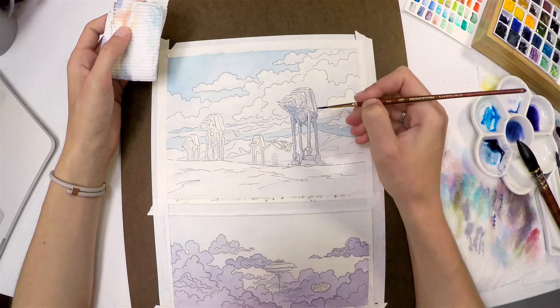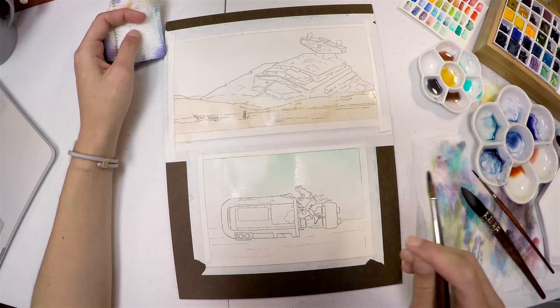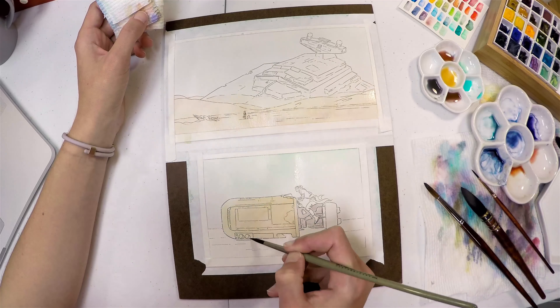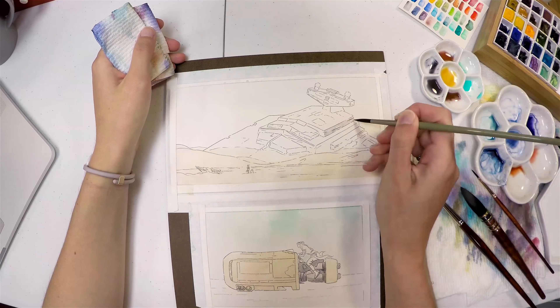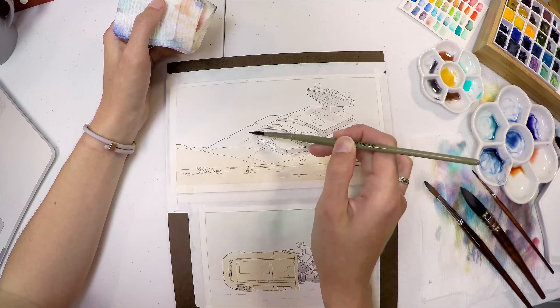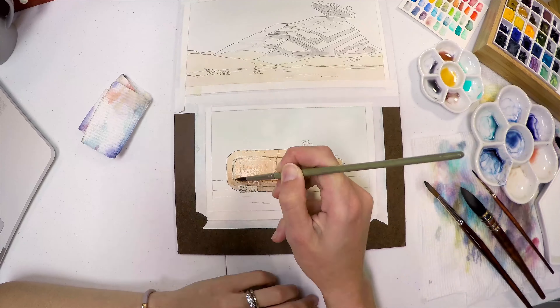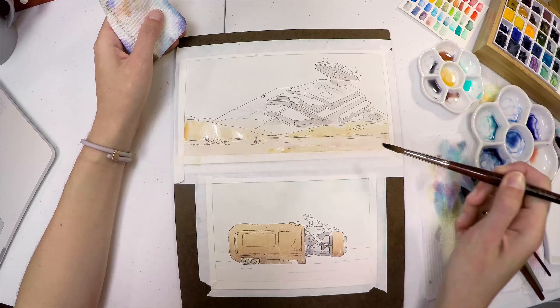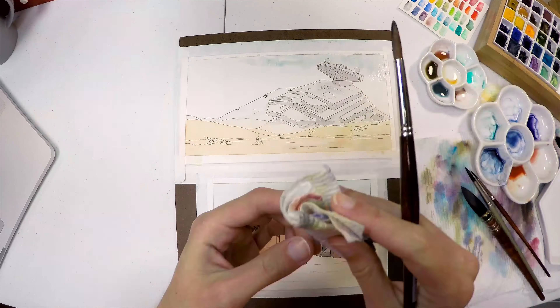Hey guys! I'm going to talk a little bit about my watercolor sketches that I did yesterday for May the 4th. If you're not a Star Wars fan, May the 4th is Star Wars Day. I had these sketches from almost a year ago — the line work I did when we were living in Virginia — and I've been wanting to do something with them. I wasn't going to sell prints or anything, but I just really like science fiction: Star Wars, Star Trek, those are the kinds of things I grew up on. So to make a couple of pieces based off of the Star Wars movies was kind of cool.